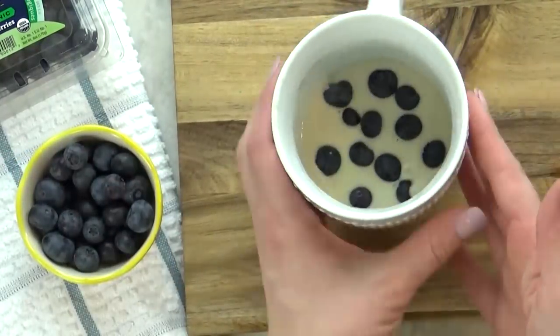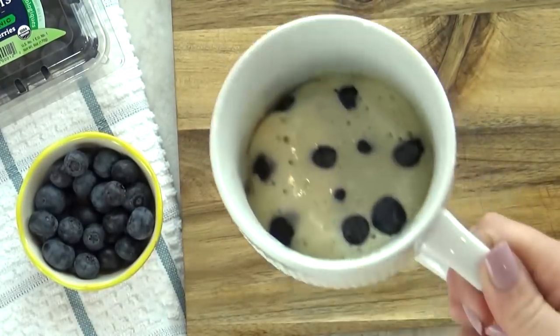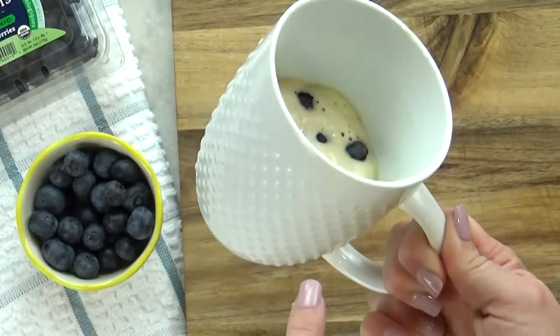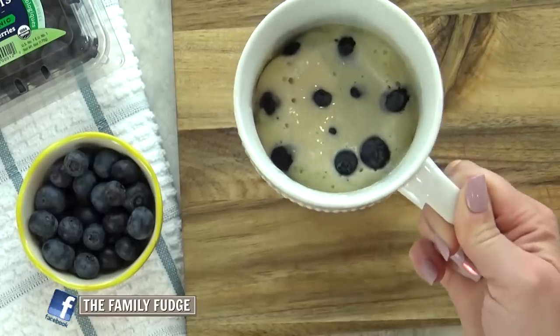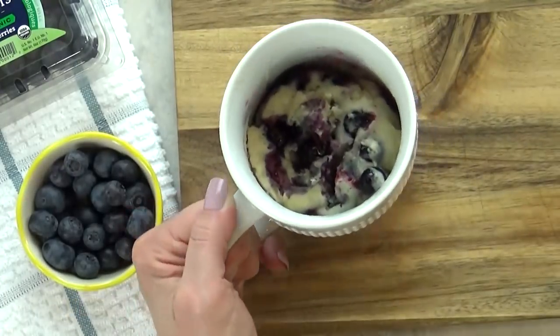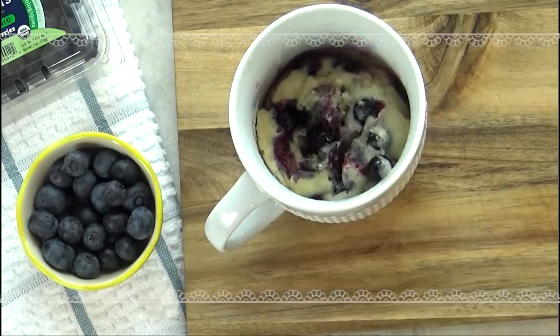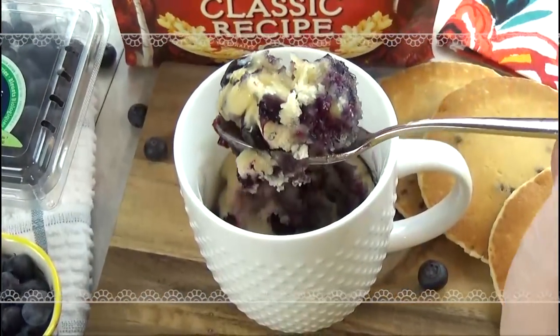I'm going to stick this in my microwave for 60 seconds. After 60 seconds you can tell it's still wet on top, so I'll stick it back in for another 30 seconds and then it is done. You can see the blueberries have exploded in there — this smells exactly like a blueberry muffin. I hope you guys love it.